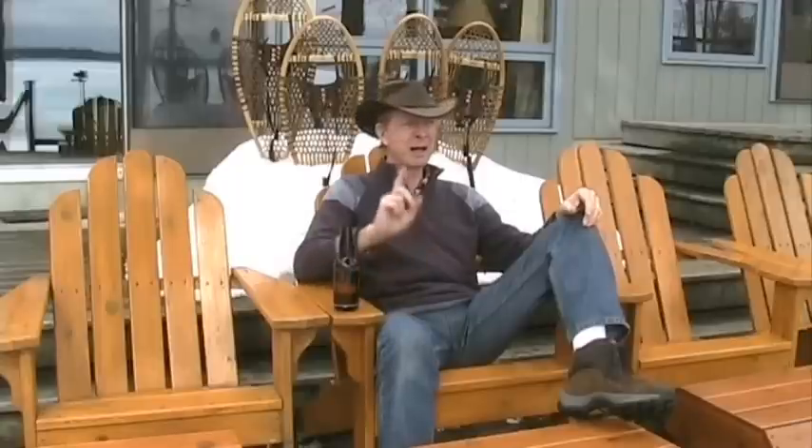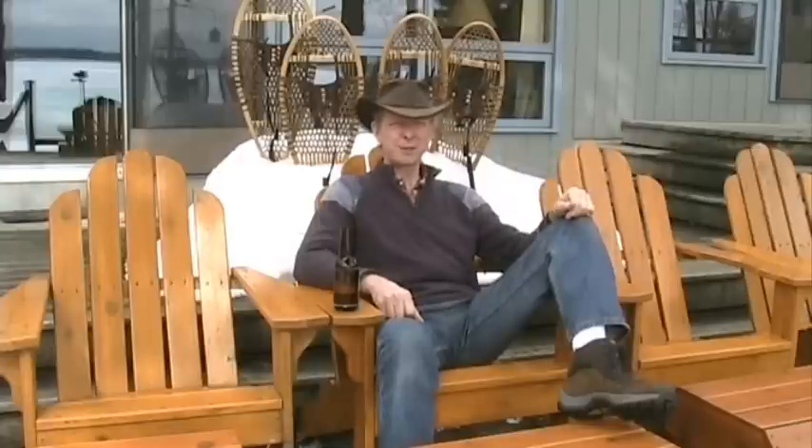Hey, welcome back to Cottage Tech. Beautiful spring day out, watching the birds. I think it's time for another cottage creation. This time we're going to do a kitchen gadget — something that most people probably have in the kitchen, but we're going to do it cottage tech style. Let's go see what we can come up with.